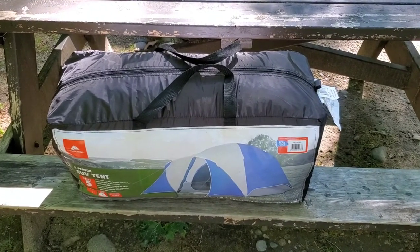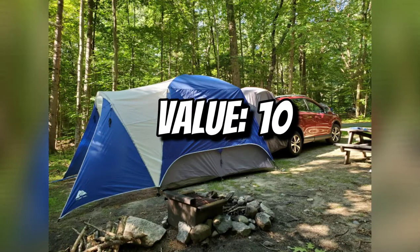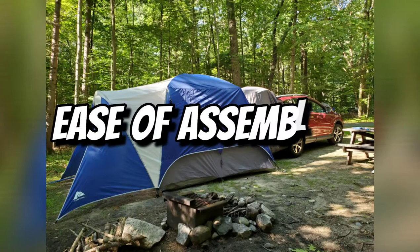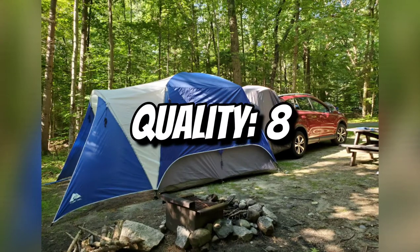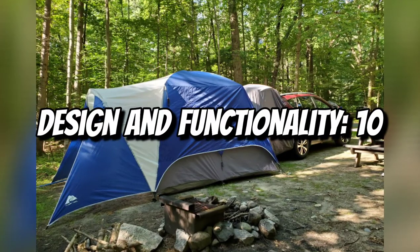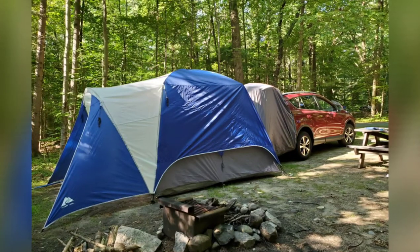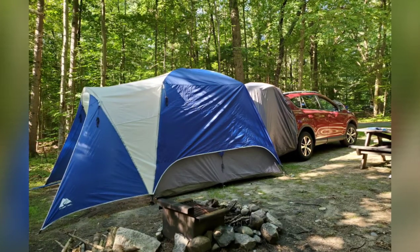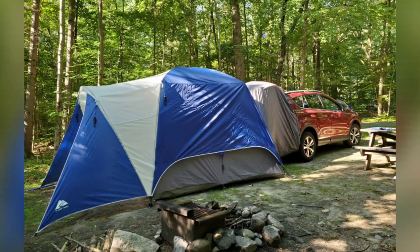I was able to get it back in the bag but it took a lot of effort. I wish the storage bag had a double zipper — it just has a single zipper. Here's my rating: Value is a 10 — the price is great for what you get. Ease of assembly is 8 — not the easiest, not the hardest. Quality is 8 — decent, on par with other tents of this type. Design and functionality is 10 — I liked the removable rain fly, all the cubbies, and the tunnel design connecting to the SUV.